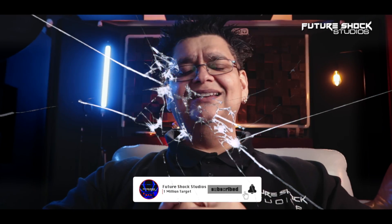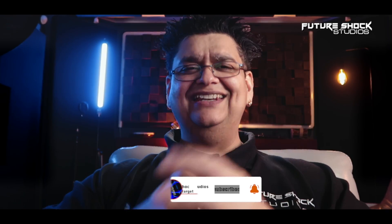Any questions, drop me a DM on my Instagram at Future Shock Studios. Hit the like button if you enjoyed the video, subscribe if you aren't already, and I'll catch you in the next video.